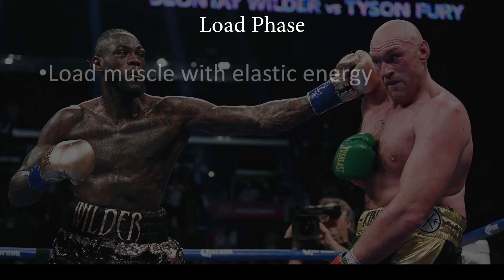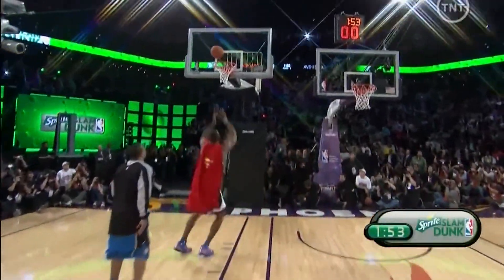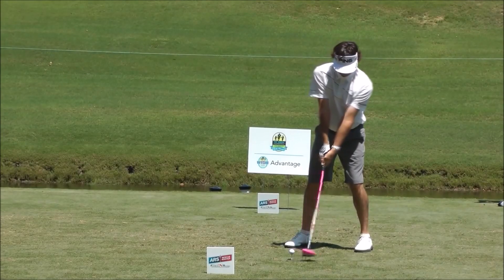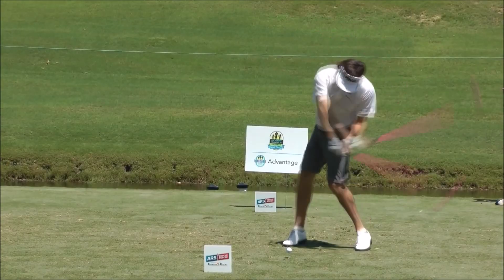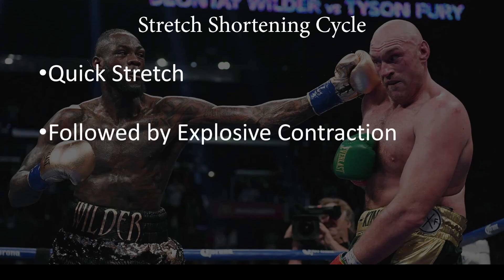The load phase is a loading of the tissues, either through lowering your center of gravity or through movement, sometimes both. This stretches the muscles slightly, which primes them for contraction — just like you might dip down quickly before you jump or bounce a weight in the weight room. This phenomenon is known as the stretch shortening cycle and is utilized in almost every athletic movement. It's a cycle of quick stretch to load elastic energy into the muscle and then a release of this elastic energy with the contraction. The goal of the load phase is to stretch the muscles we're then going to contract in the explode phase.